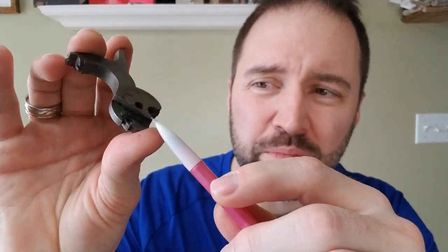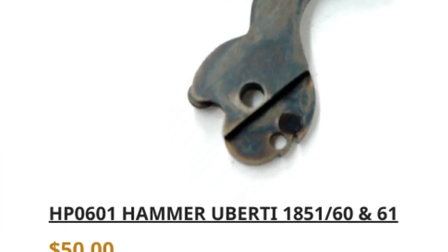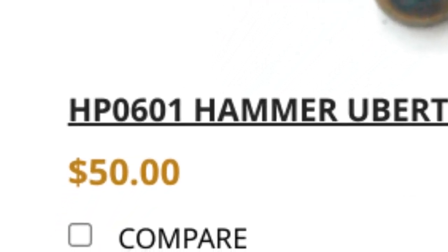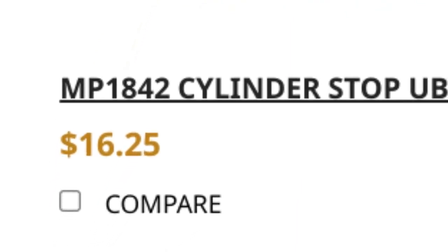What you'll see on several videos is that they'll tell you to fix over travel by removing metal from the cam on the hammer. I highly discourage that. Metal does need to get removed, but you can remove it from either the hammer or the cylinder bolt stop. If you screw up the hammer and take off too much metal, that hammer alone is $50 plus tax plus shipping. If you screw up the cylinder bolt stop, you're looking at $10 or $15. To me, it's a no-brainer — take metal off the cylinder bolt stop before you touch the hammer.